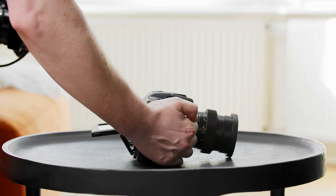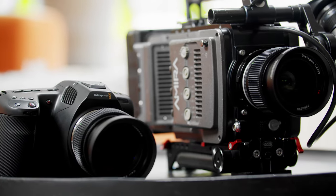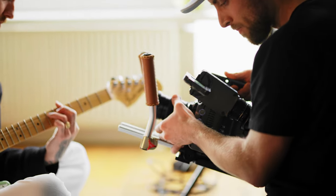Today we've got a very exciting video because we're comparing the Pocket 6K Pro to a Hollywood workhorse, the Arri Amira. The angle of this video is not necessarily to see which camera is better, but more if the Pocket 6K Pro fits in the Arri workflow. The true strength of this camera is that it is so small yet it packs an insane amount of power.